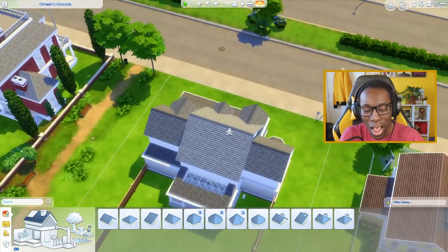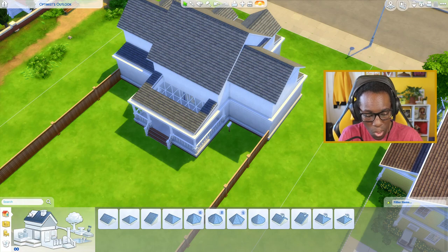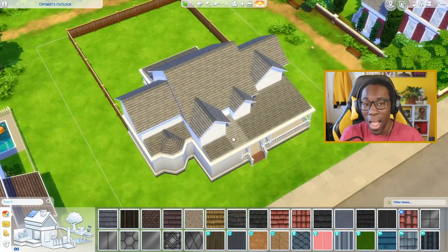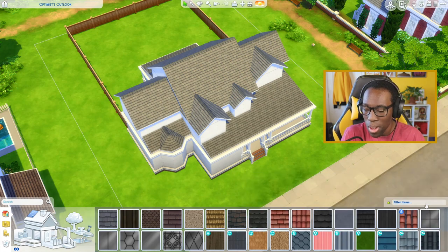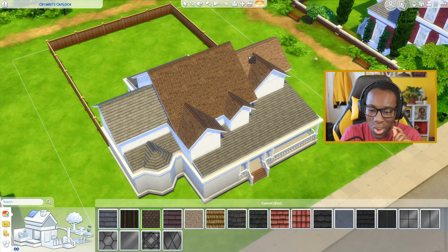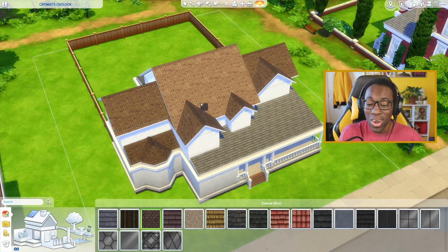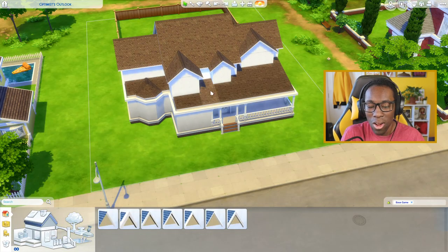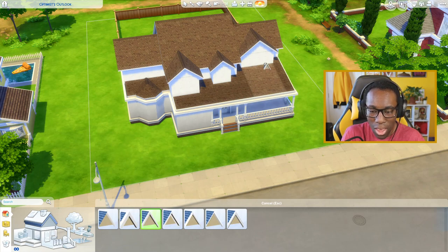Now that you've completed your roofing, the next step is to change the roof color. Go to the roof pattern button, click it, and it pulls up all the roof catalog patterns. I have all the packs installed so I may have more options than you. I'm going to use the third roof pattern in the catalog and slap it on every single roof piece placed in this tutorial. After placing the roof pattern, I'll place down my roof trim using the square roof trim — the third one — on every single roof piece.